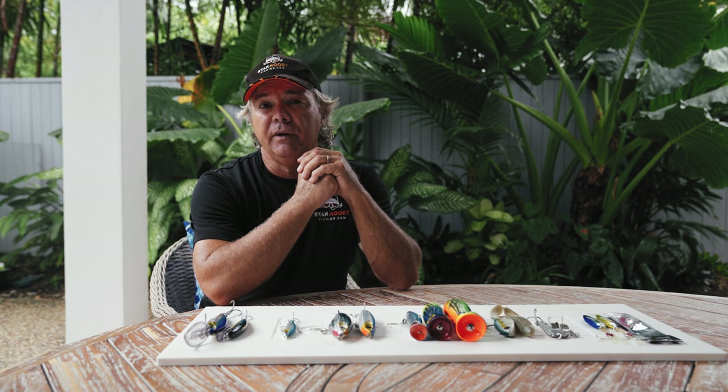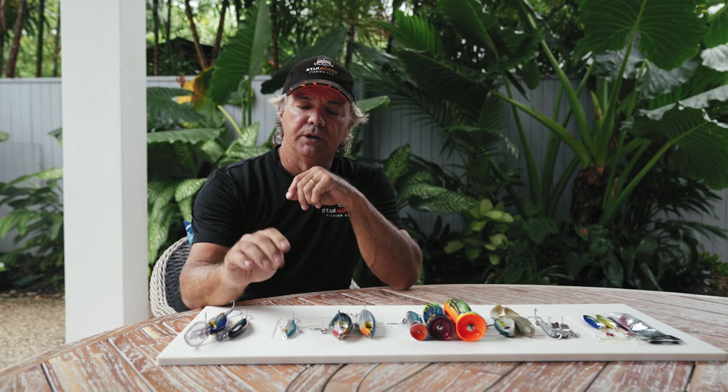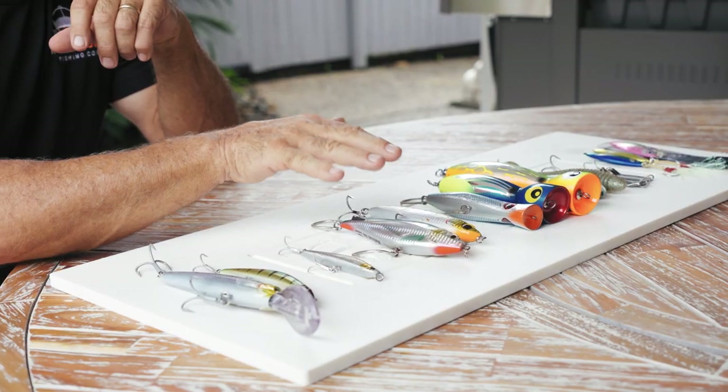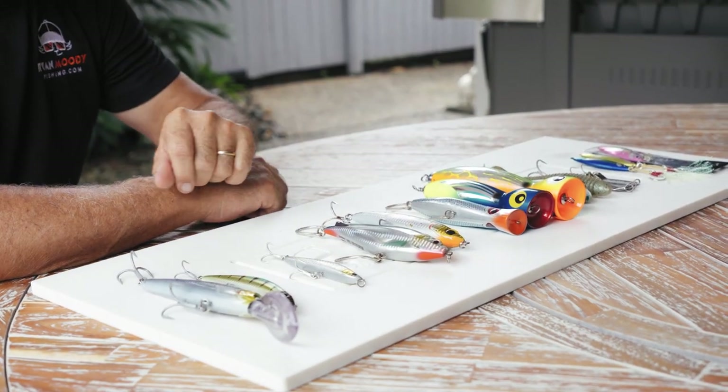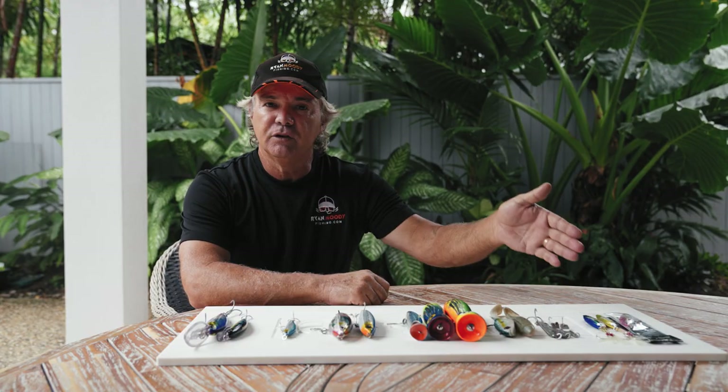The categories I'm going to cover are both deep and shallow hard bodies, sinking stick baits, floating stick baits, poppers, soft plastics, metal slices and slow pitch jigs.